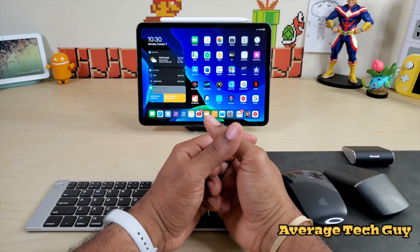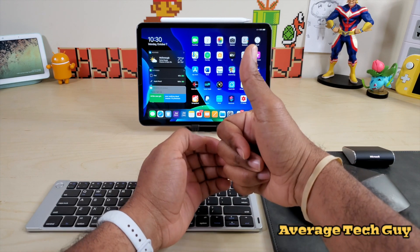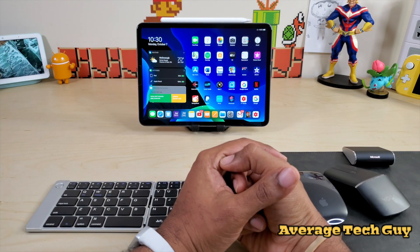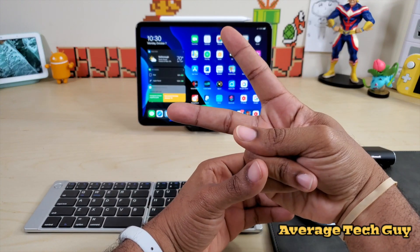I hope this is able to help someone out. Hopefully I was able to answer that question. Until next time, be sure to give me that thumbs up and comment below to get your question answered for next week. Until next time, Average Tech Guy out. Peace.